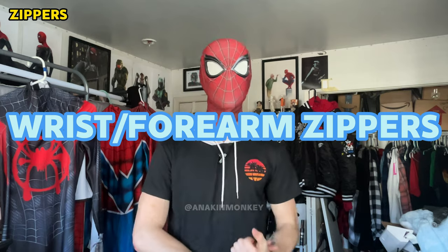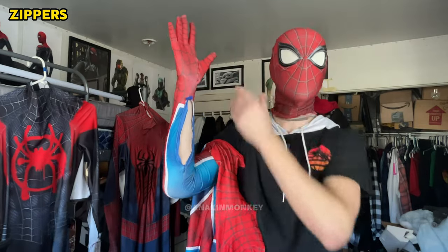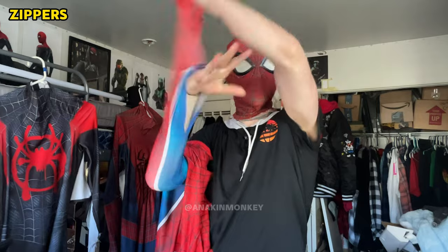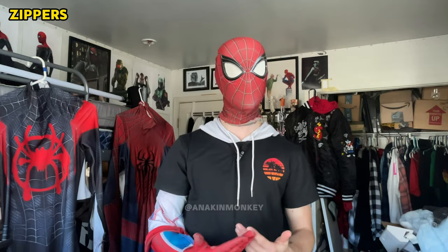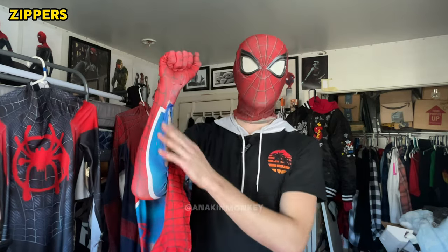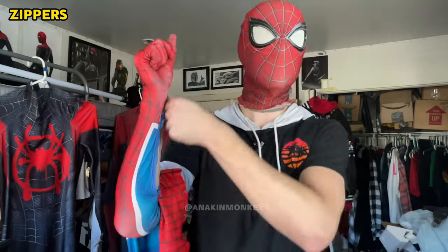Next is the big one people ask about a lot: the wrist and forearm zippers. When you put your arm in the Spider-Man suit, you will have a zipper going from your wrist all the way to your elbow on the inside, and you'd just zip it up to complete the suit. The benefit of having a wrist zipper is that if your suit is completely on but you need access to your hand, you can very easily slide your hand out through the wrist zipper without taking the entire suit off, and then pop it back in and zip it up. However, these zippers have a high tendency to bust open — there's not a lot of pressure holding them — and you can actually see here on the wrist there's a rip right above the zipper from the wear and tear of putting the zipper up and down.